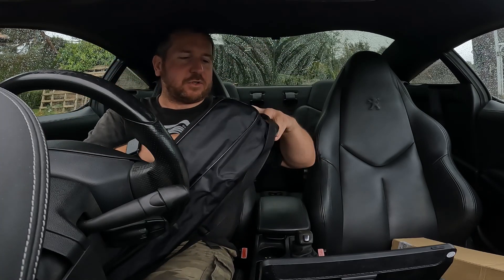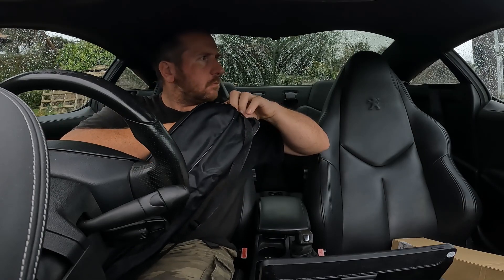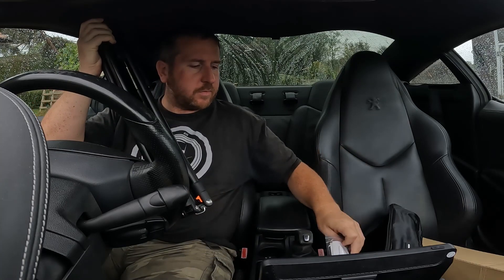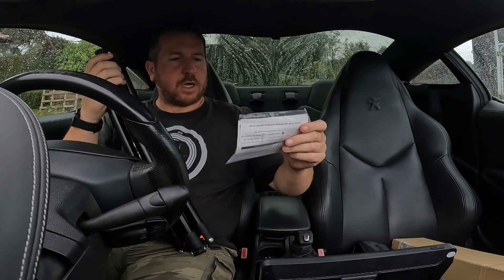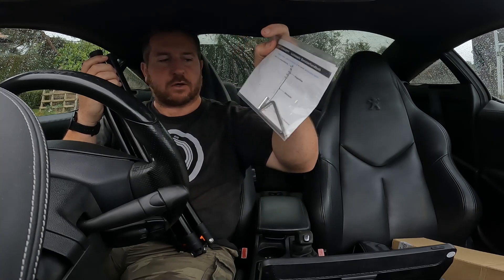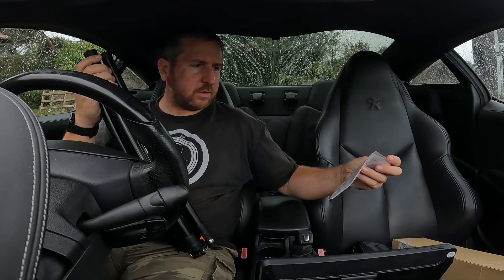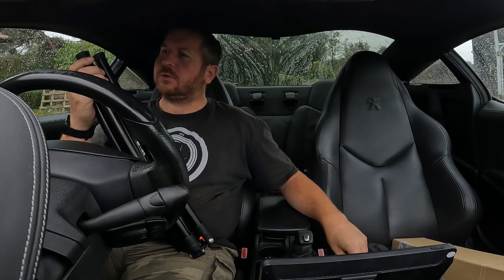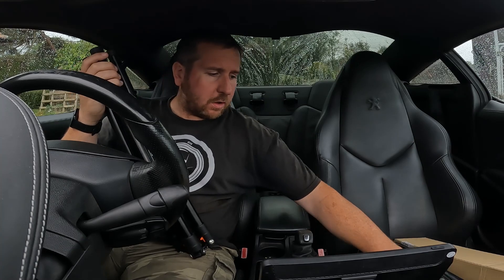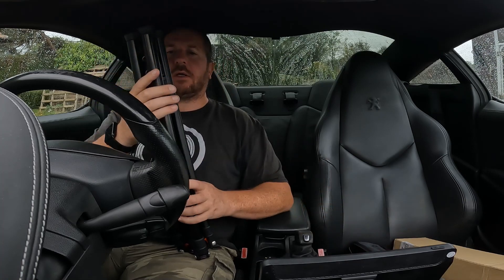I'm going to put it up outside, but I just thought I'd show you in here because it's quite windy and I didn't want the sound to be too ridiculous. You get a bag with instructions and a couple of allen keys, so if you need to tighten anything up — they're both the same size, they give you two just in case you lose one. It's also got silica gel in there to stop corrosion.